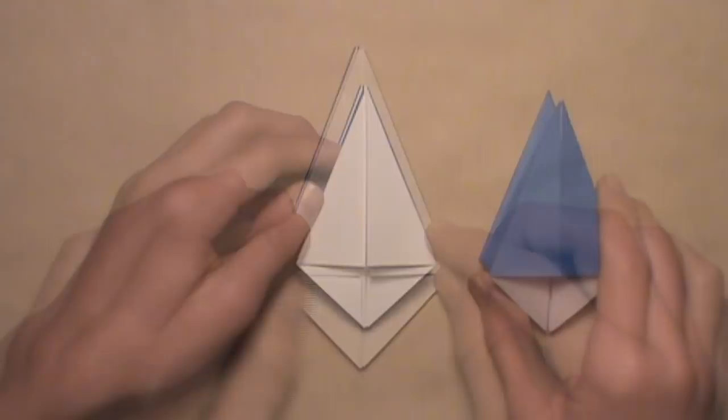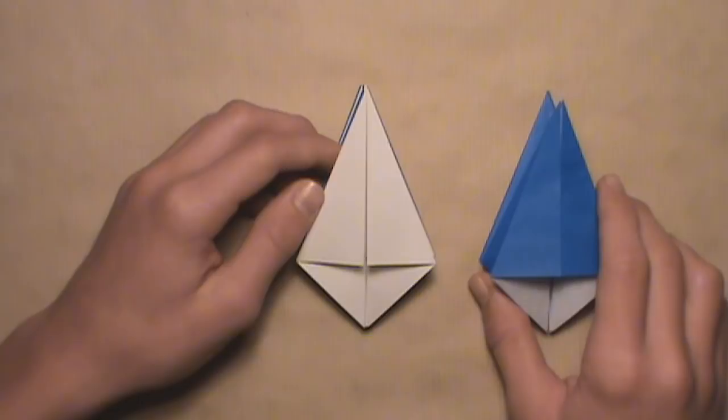I'm not going to explain how to connect every unit because they're all connected the same way. You need at least six units to complete the star, and you can connect as many units as you'd like. Just continue connecting your units the same way until you get to the last one.